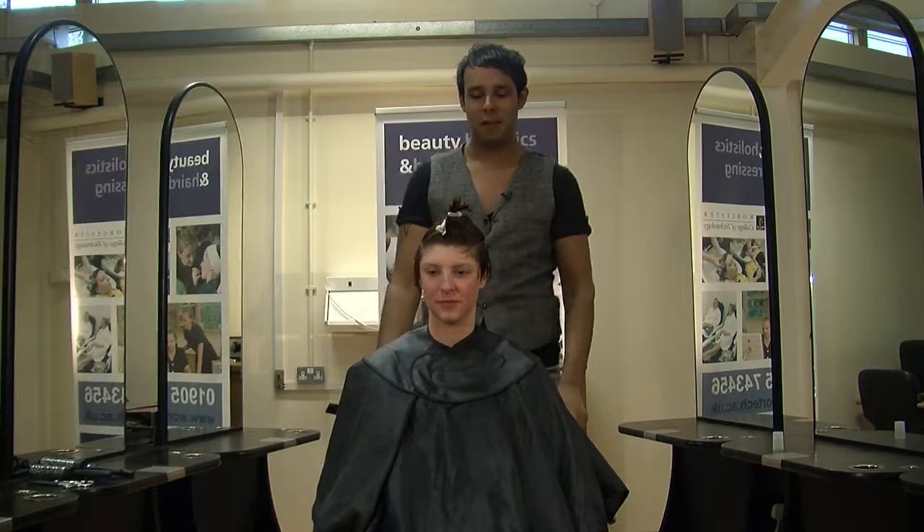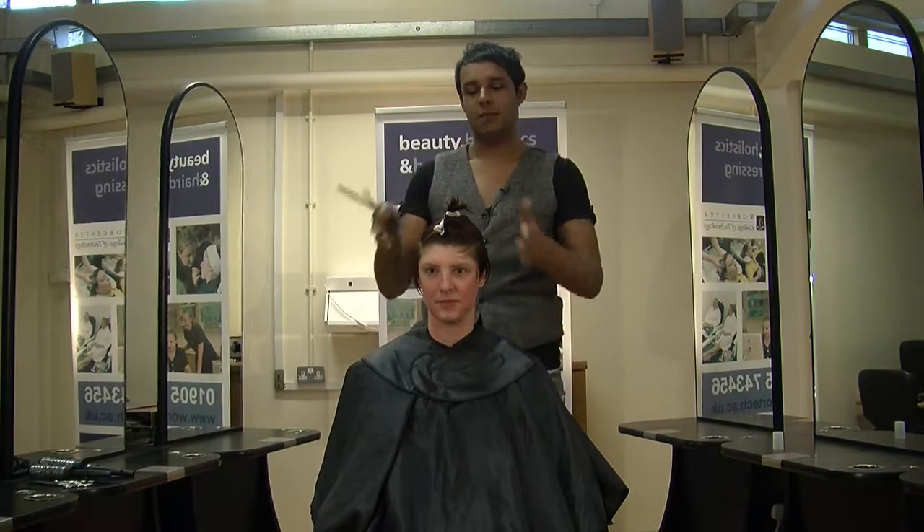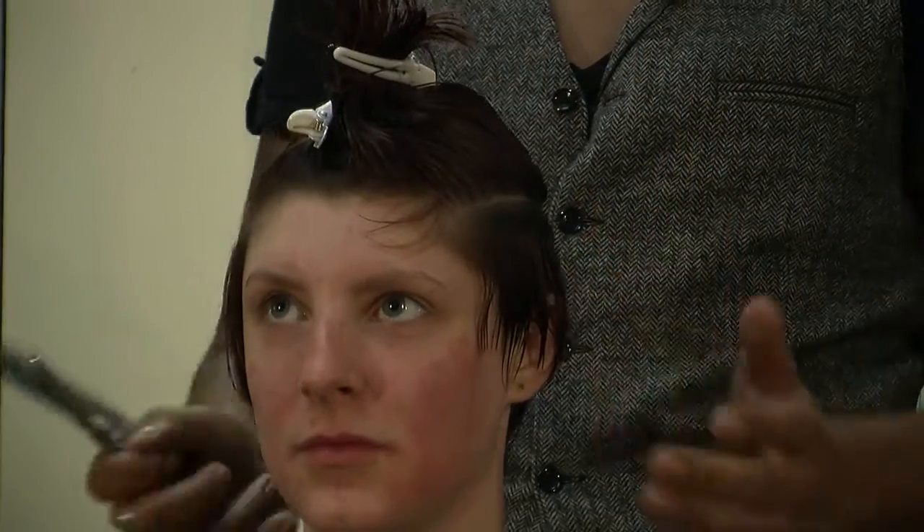Hello, my name is Wakas and I'm a lecturer here at Worcester College of Technology. Today on this model, what we're going to do is a short graduation.